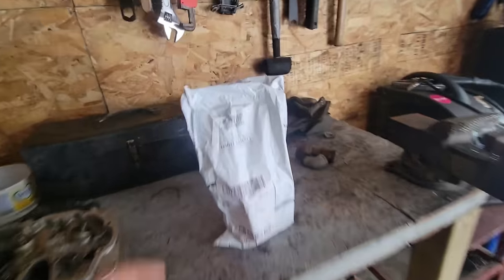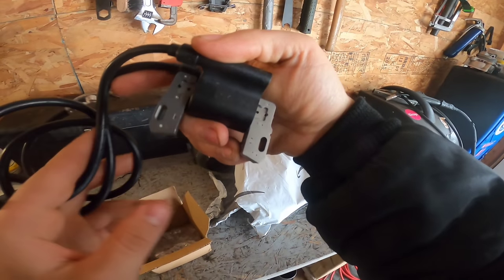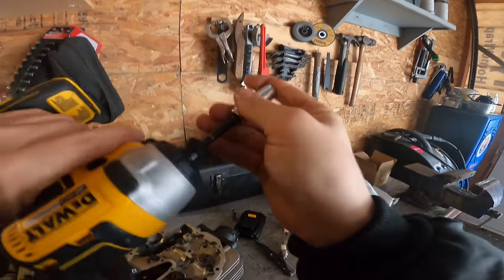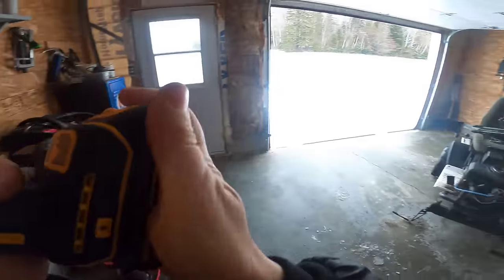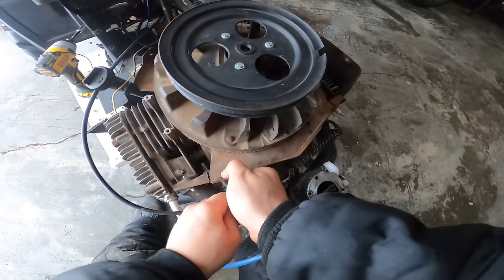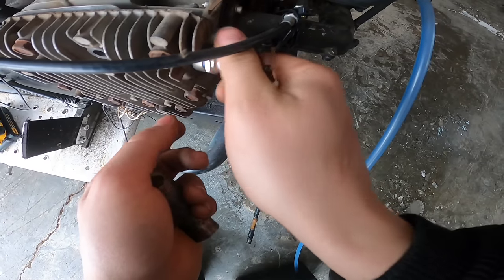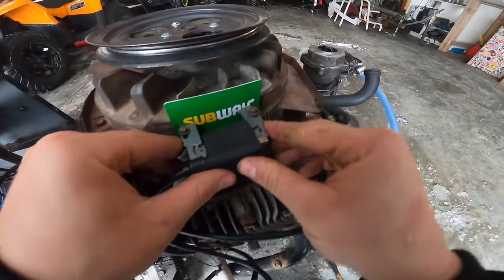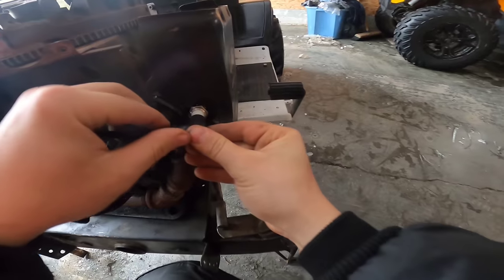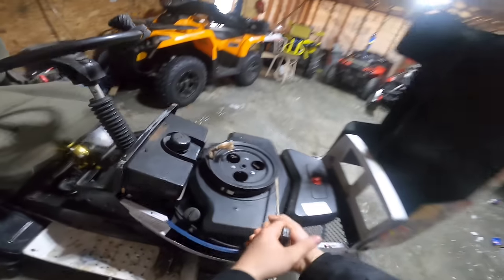This thing won't run because the coil is bad, so we got a new coil right here. Let's install that. Here we have the new coil — hopefully it is not faulty again. Your sparks.